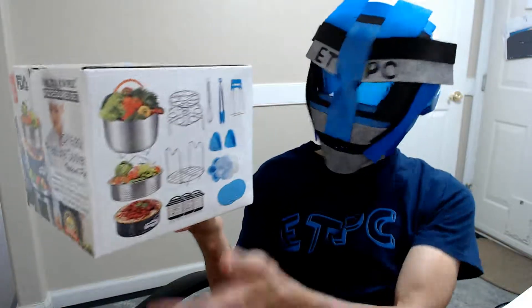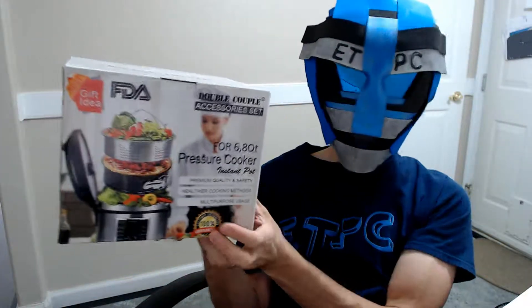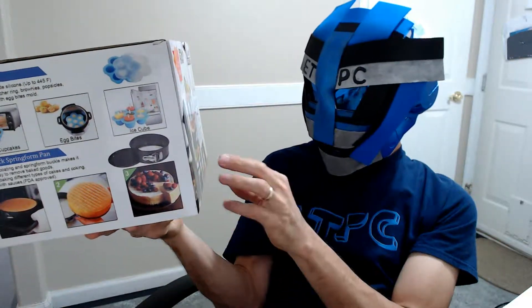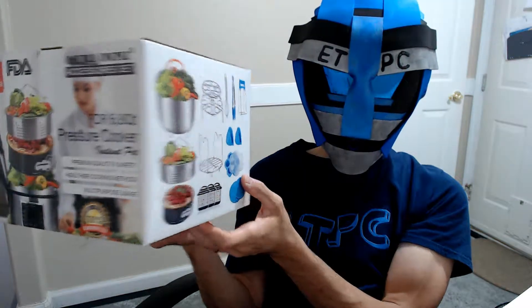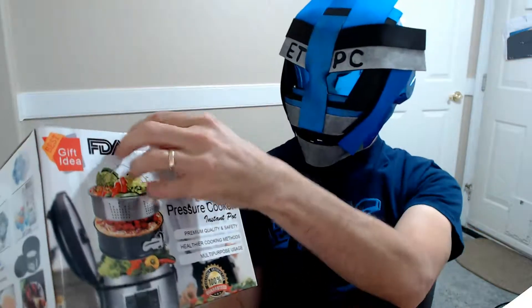Hey friends, welcome to another unboxing! Today we are checking out a 17-piece Instant Pot accessory set, for six to eight quart pressure cookers. This boasts FDA approved multi-purpose usage. We've got two mesh steamer baskets, one nonstick springform pan, stackable egg steamer rack, one silicone egg bites mold, one steam rack trivet with handles, two silicone trivet mats, one dish plate clip, one kitchen tong, one oven mitt, stainless steel egg beater, and three magnetic cheat sheets. A lot of stuff in here!